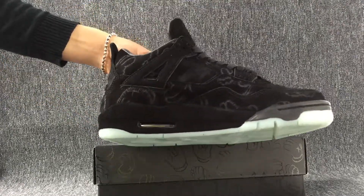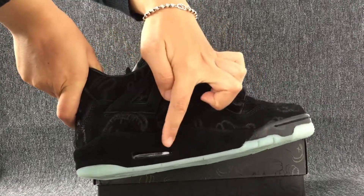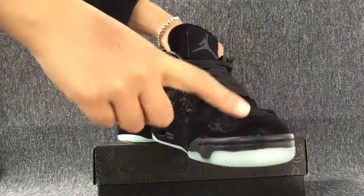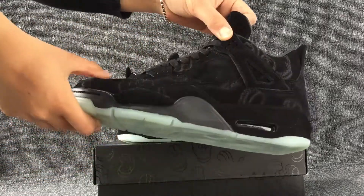This is the red one. This is one side. The toe cap. The tongue. This is the other side.